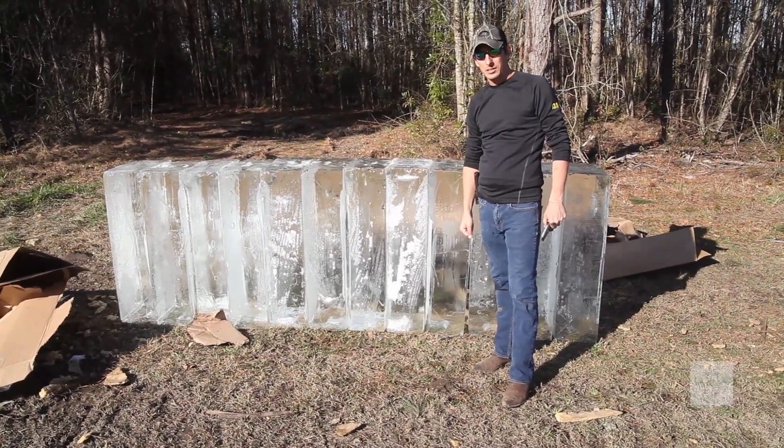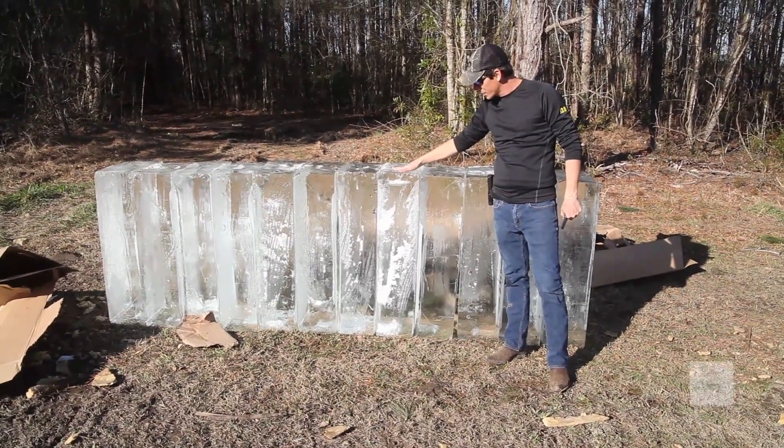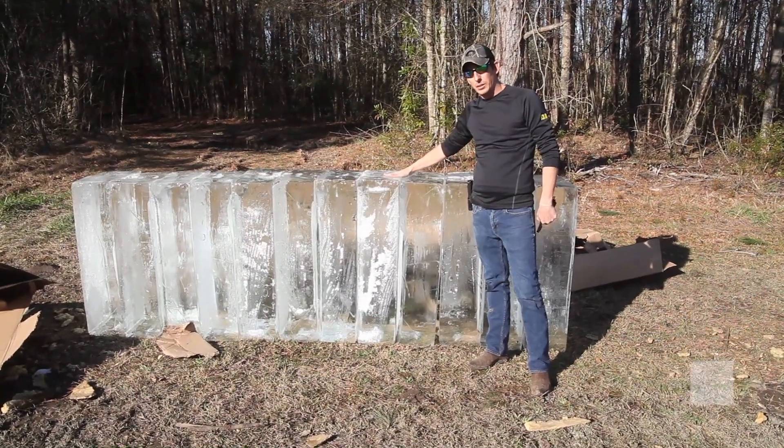I don't think this has ever been done, so we're going to see how many it takes. They all weigh 300 pounds. They are 20 inches wide by 40 inches tall, 10 inches thick. Let's see what we can do with this.